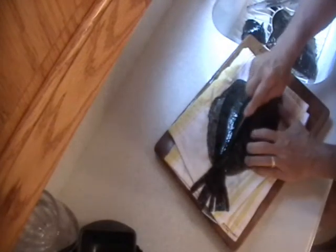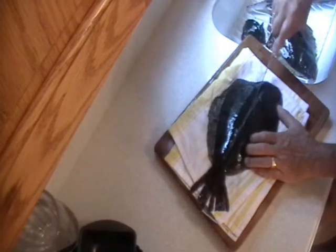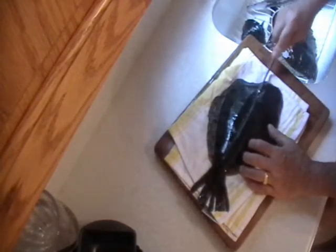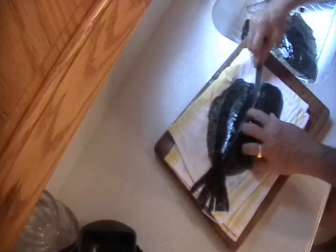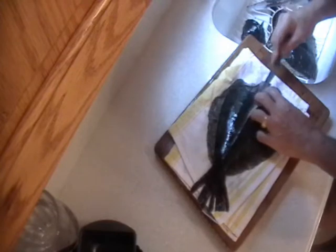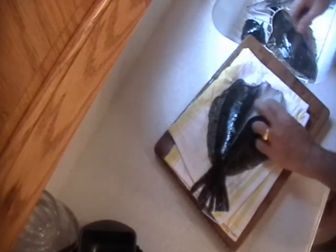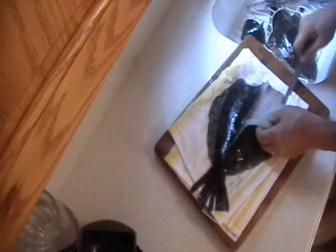See where the center of the tail is? That's usually where the bone is that runs the length. Now you take your knife on an angle — not cutting straight down but on an angle. You feel the blade, you feel the bone with the blade and just follow, pressing downward like this. See? Never cutting into the bone, pressing downward and pulling the knife towards you.